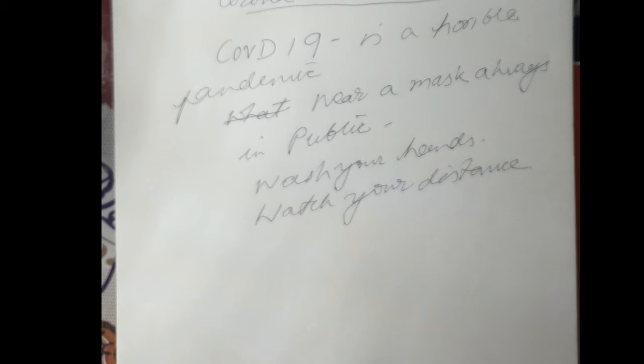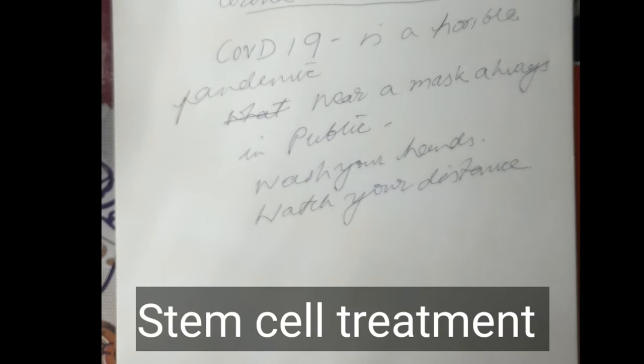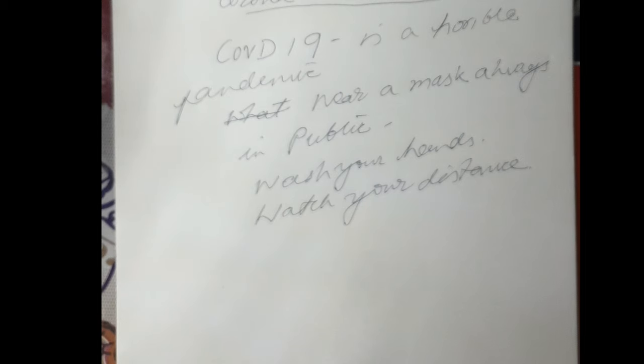I am Dr. A.K. Vegadachalam, an orthopedic surgeon in Chennai. My interests are stem cell treatment for bone, cartilage, ligament and tendon disorders. You can learn more about my professional interests from my website www.orthobiologicssurgeryindia.com. I offer online coaching to guide teachers, doctors and video creators to boost their knowledge and online communication skills.